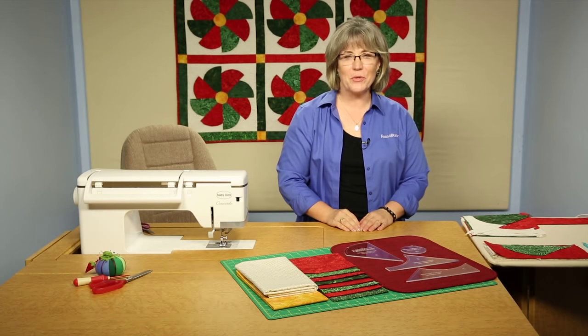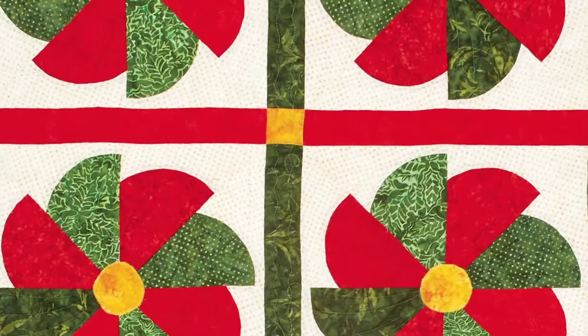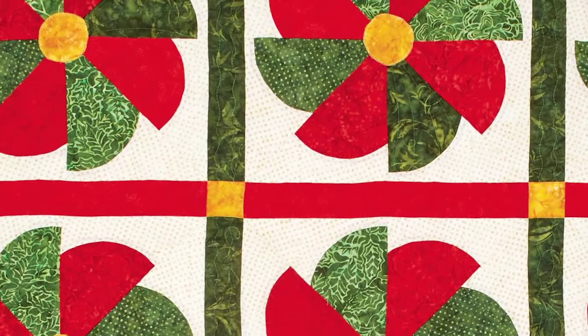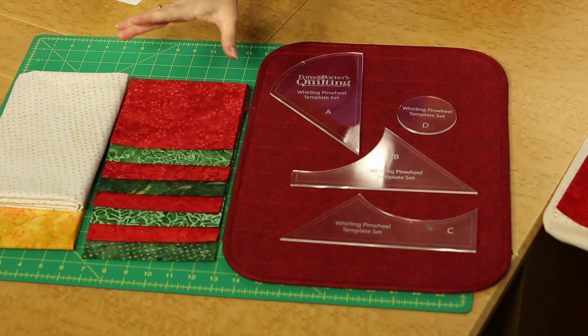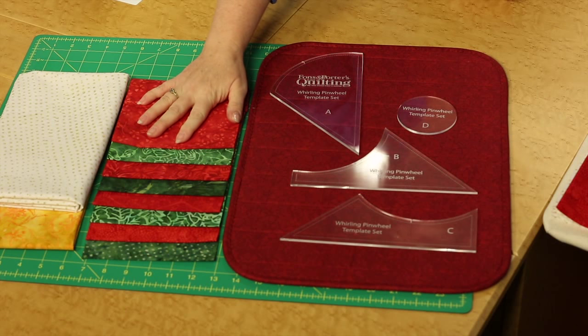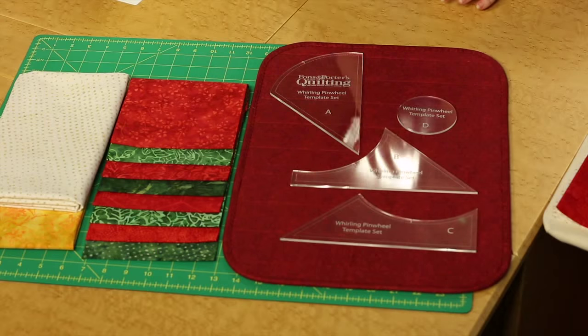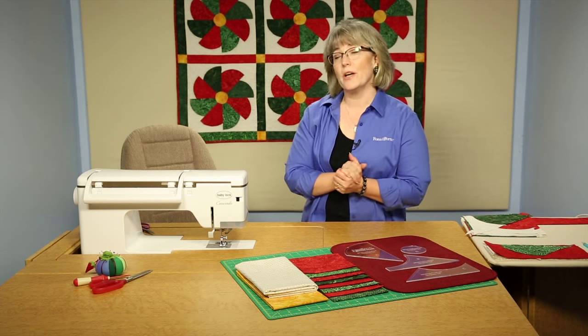Welcome! My name is Colleen Tauke and I'm the sewing specialist at Fons & Porter. In this Quilting Quickly tutorial, I'm going to show you how to use the tools and the templates to create the blocks for the quilt Holiday World that you see behind me. We're going to be using pre-cut five inch strips of some wonderful batik reds and greens, a background fabric, and then an accent of gold for the center of the holiday pinwheel and the cornerstones on this quilt.